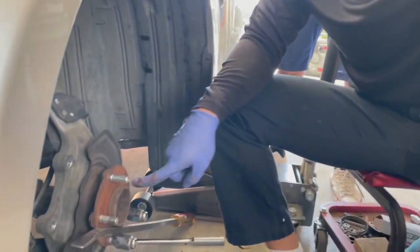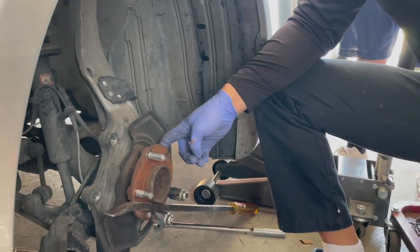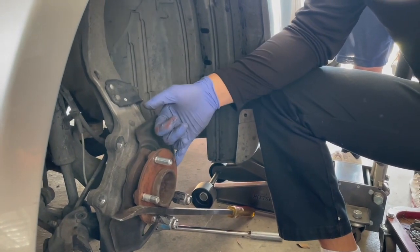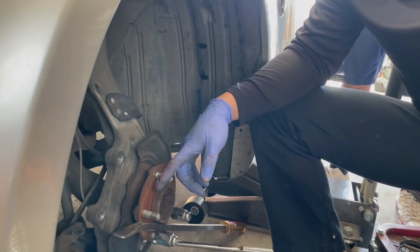Now we've got this second one to deal with. We're going to O'Reilly's to pick up the next stud, do the same procedure — we'll film that one as well — and then we'll be good to go to put the wheels back on.